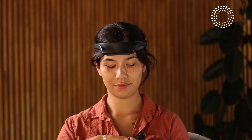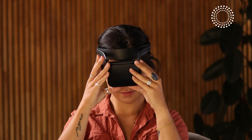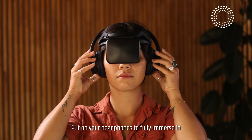Attach the light box to the headband by clicking it into place. Put on your headphones to fully immerse in the upcoming session.